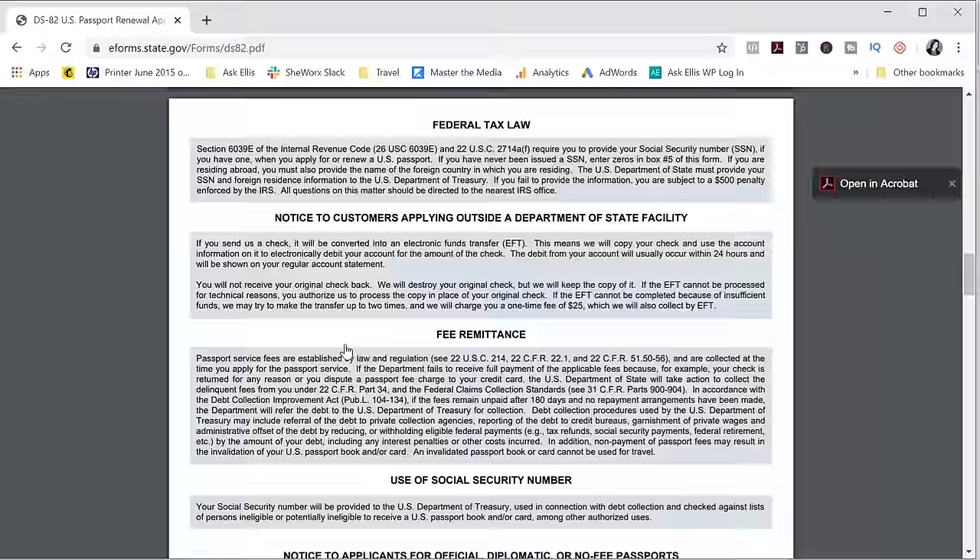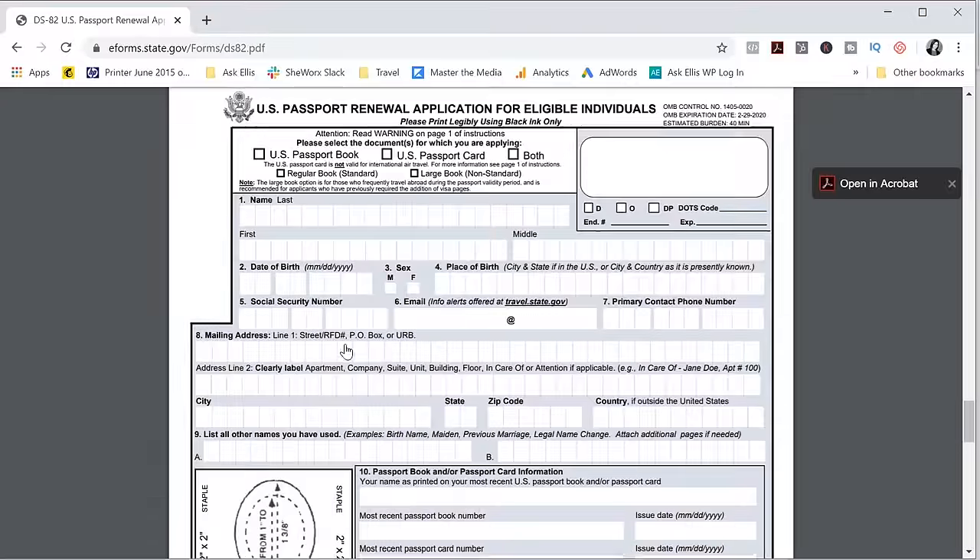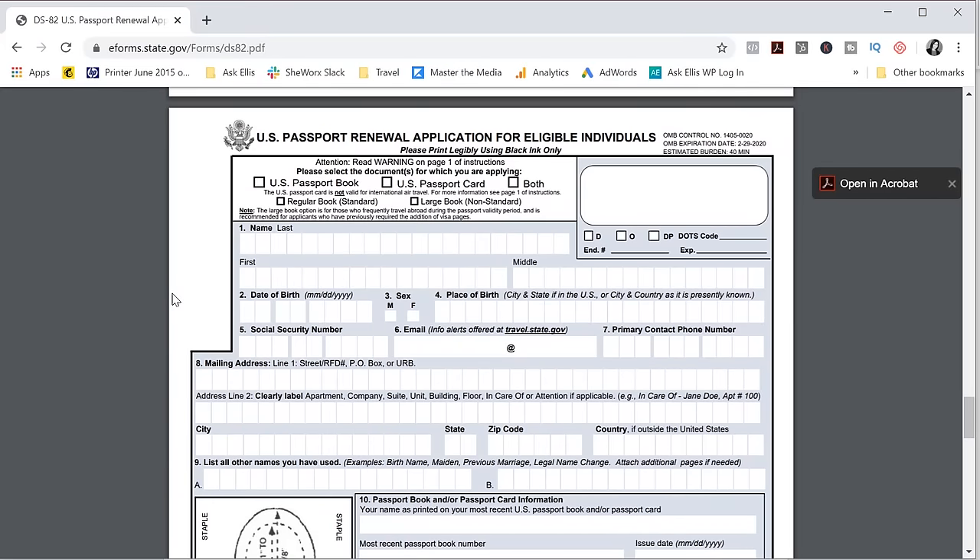The actual form is just a page and a half. At the very top you have the option between a passport book and card. A passport card cannot be used for air travel — it can only be used for land or sea travel. Unless you live near the border and travel frequently, you're not going to be able to use a passport card. Some people get it as an extra form of ID, but note it is an extra $30. For most people, a passport book is more than sufficient. It doesn't cost extra to get a large book, which simply has more pages, so if you travel frequently I'd recommend the large book.